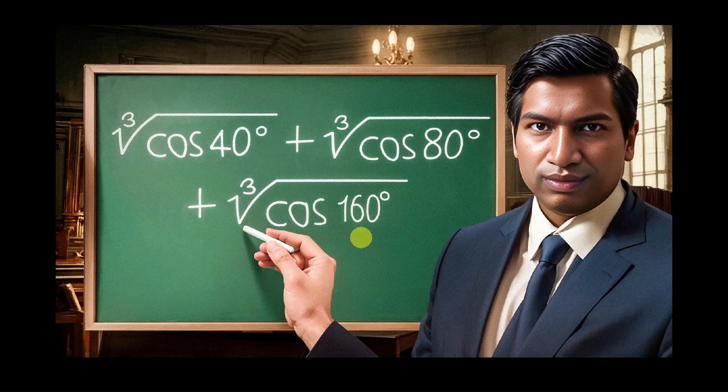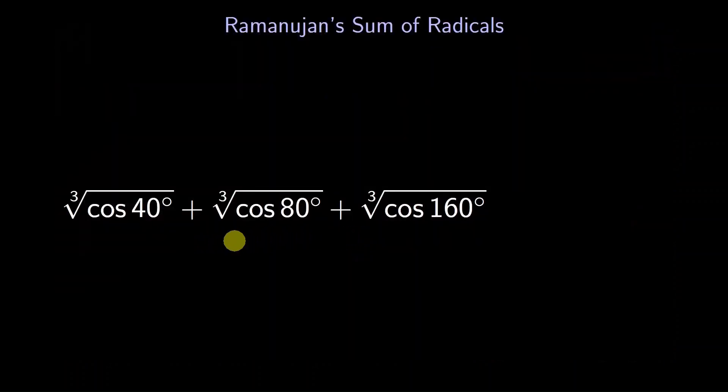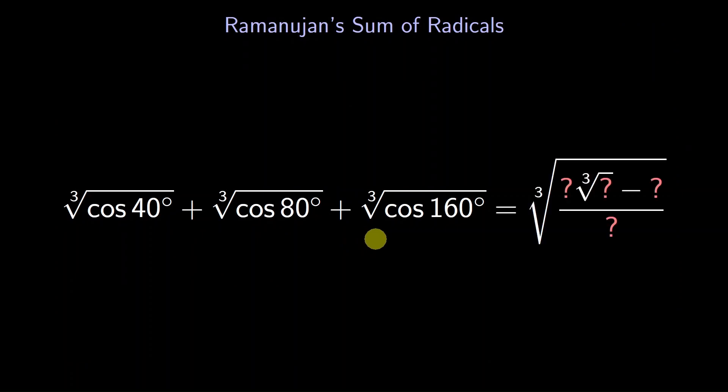For his problem, a decimal approximation is not good enough. Ramanujan asked for an exact answer, in this form. The question marks are whole numbers we have to fill in. How did Ramanujan come up with such a crazy answer, with one cube root inside another? And what whole numbers should replace the question marks? To find out, we may need to think like Ramanujan.